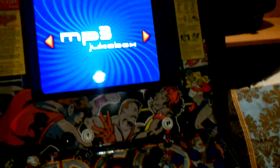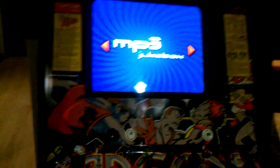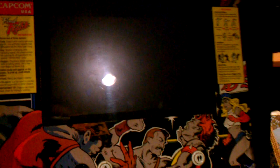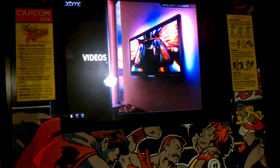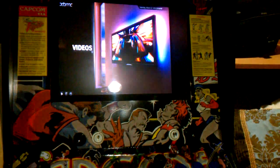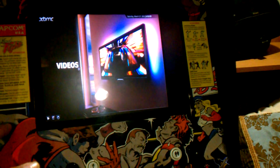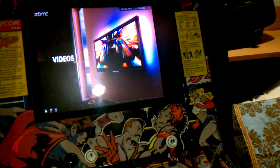XBMC is great, but the problem is it doesn't really work well with your joystick. The solution is a program called Joy to Key — look for it, Google it, download it, easy to use. Once you've got that program set up with your buttons, I set it up so that as soon as I enter the XBMC software it launches automatically. I don't want it open all the time messing with my computer.